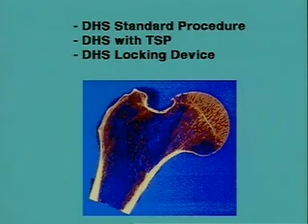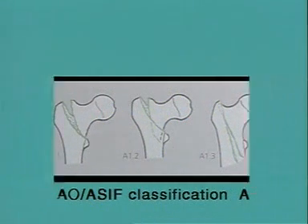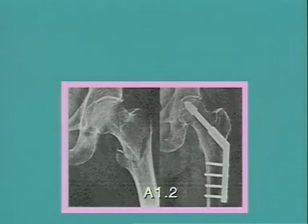Pertrochanteric and intertrochanteric fractures are the main indications for the DHS implant system. We see the fracture types A1 according to the AO classification, and here an example of an easy trochanteric fracture type A1.2. The x-ray at 12 months shows complete bone healing in this 67-year-old patient.